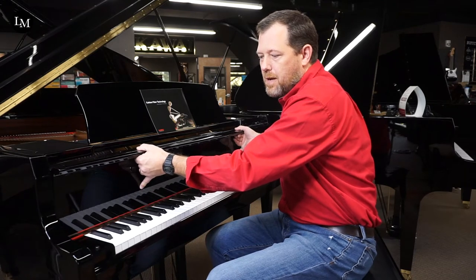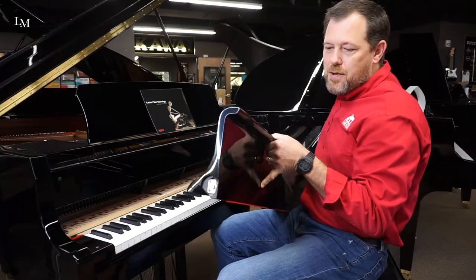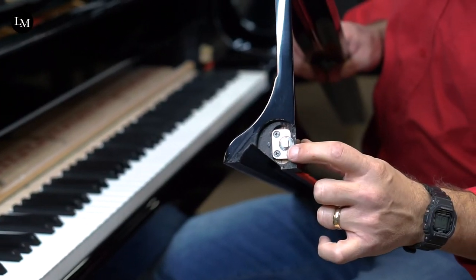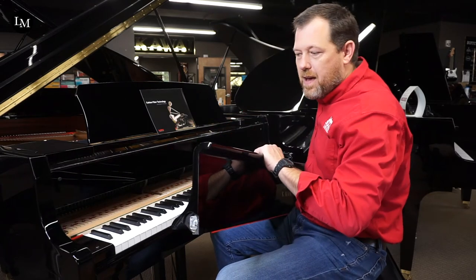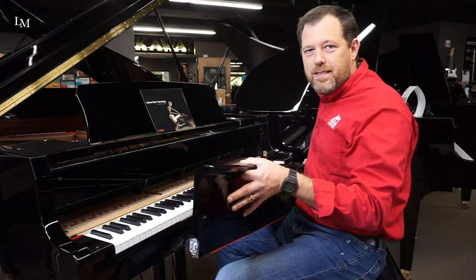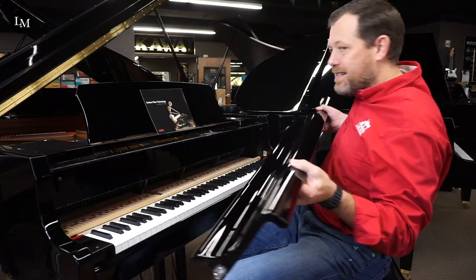I'm going to lift this off and show you how easy it is to remove. In here you can see the hydraulics — there's one on each side — and that matches up to a hinge on the inside of the piano that's made of brass. So there's no noise, no sounds, just smooth hydraulics.